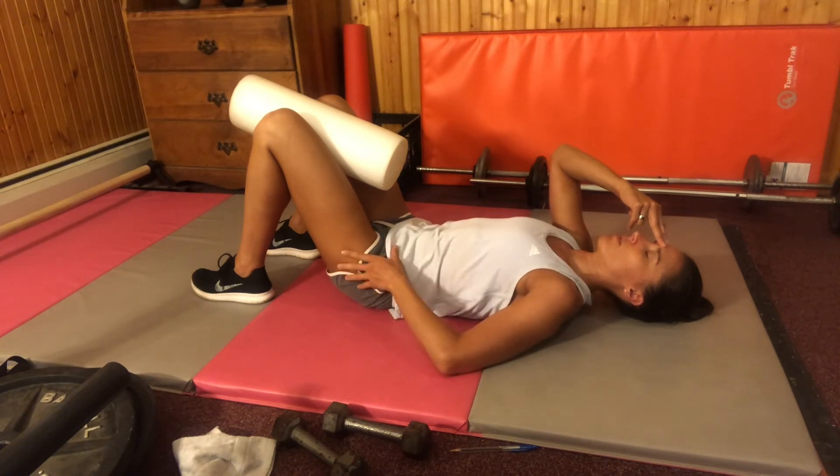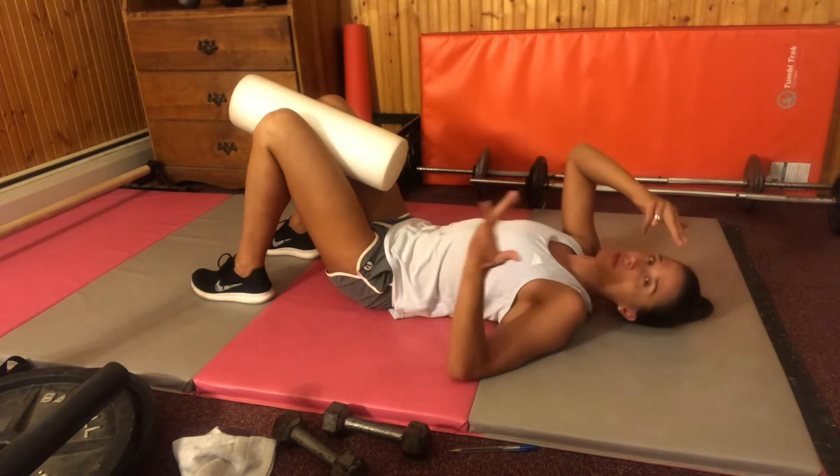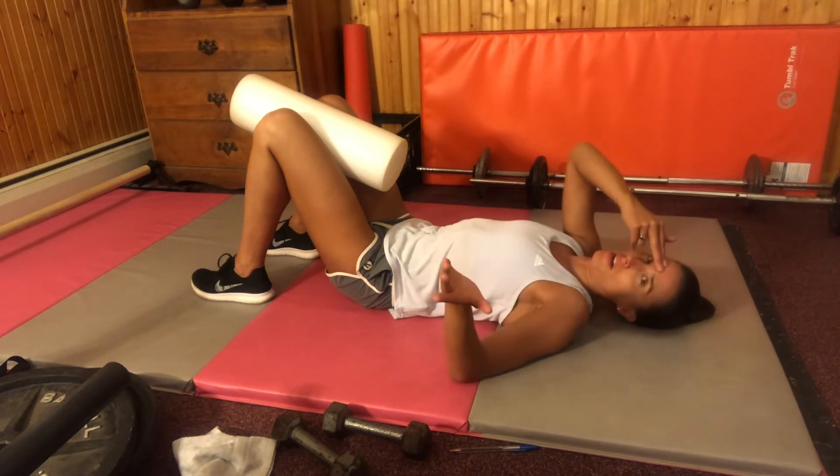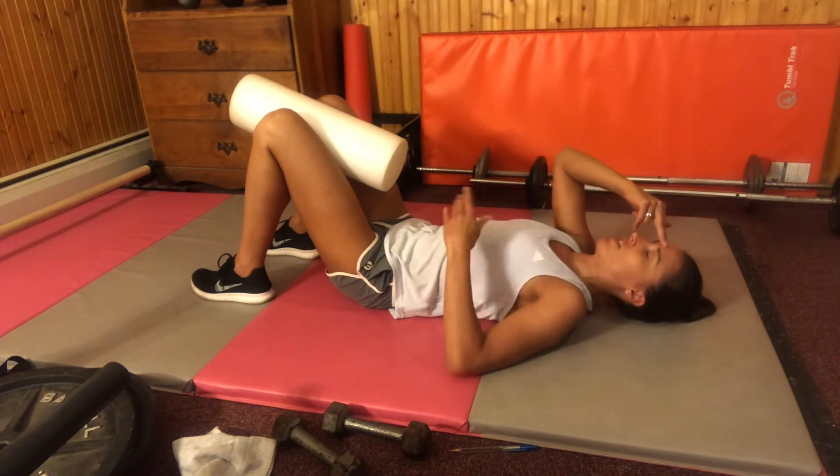You can hold that for about five seconds, especially if you're used to the move. If you're not used to it, you can just try for one second of hold. Anything between one and five seconds is fine, with five obviously being more advanced.